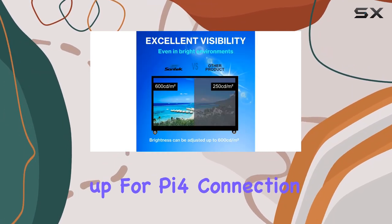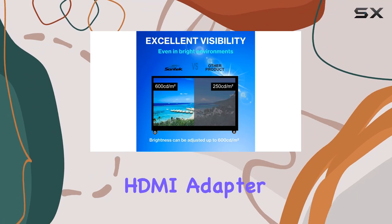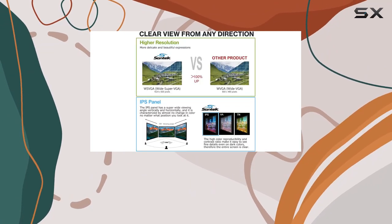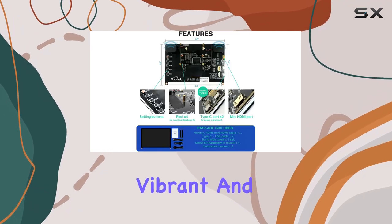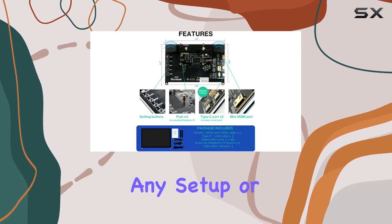Just a heads up — for Pi 4 connection, you'll need an additional HDMI adapter. All in all, this Santec High Brightness Raspberry Pi 5 Touchscreen is a versatile, vibrant, and user-friendly addition to any setup or project.